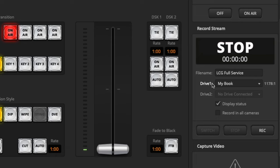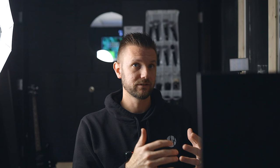Then go to Drive One and click on your desired hard drive, and make sure that's already selected. It will give you the amount of minutes left on that drive right here to the right, so you can decide from there. Or you can see it on your multi-view setup if you have recording information displayed there.